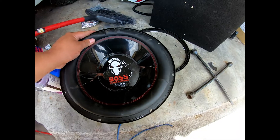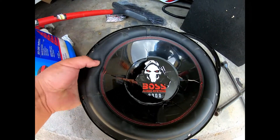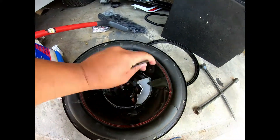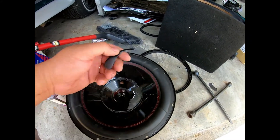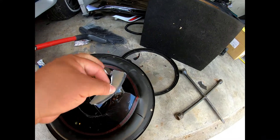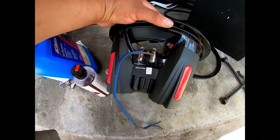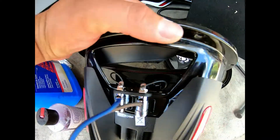That Boss subwoofer's rubber surround is pretty thick, but it's not going to compare to the CT Sound. The basket looks pretty good but the magnet is probably really tiny.